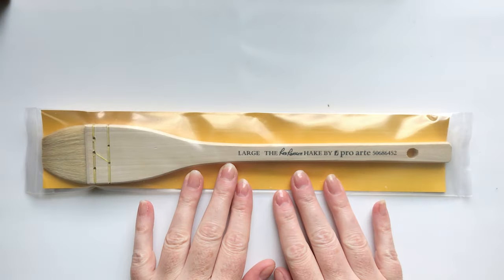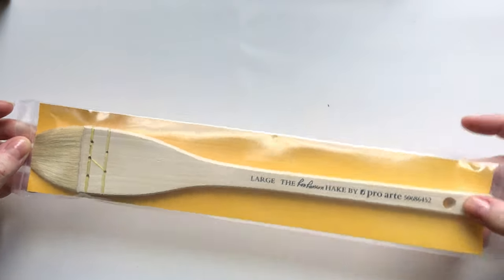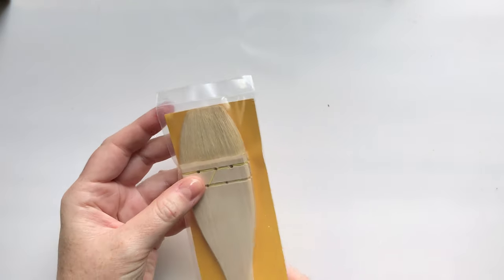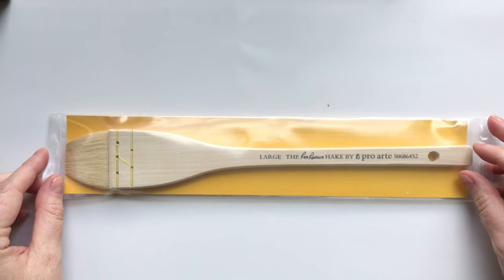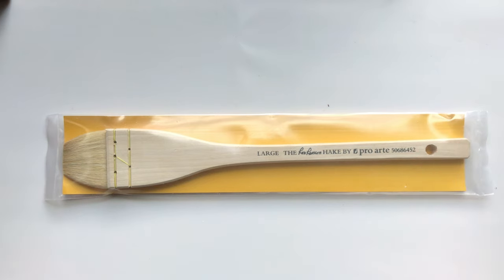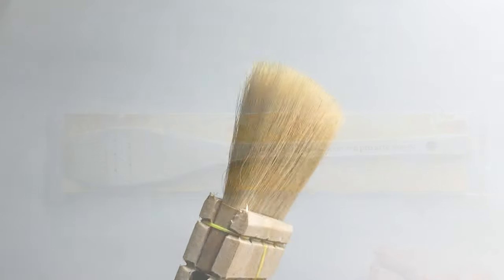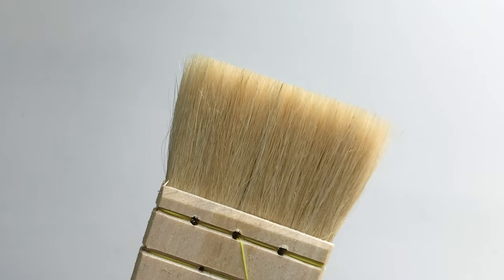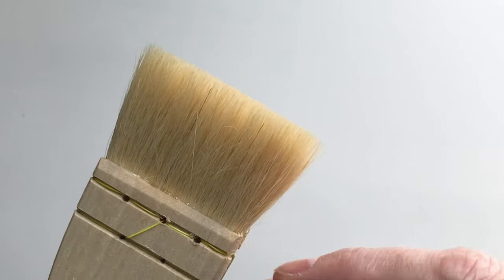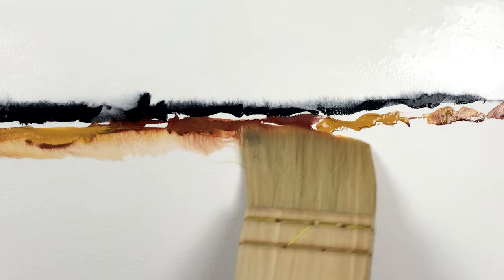This brush is a large Ron Ranson hake brush. I have a little hake brush I use all the time that's a similar width, but unfortunately it's falling apart. I decided to invest in a more quality version — the one I had was off AliExpress and just a couple of dollars, so I'm not surprised it's falling apart. It's a bummer when you're doing washes and little brush hairs are left behind. I'm hoping this one will be a little better and I believe it's a little wider. I'm excited to use it for some real gestural painting. They hold a ton of water.